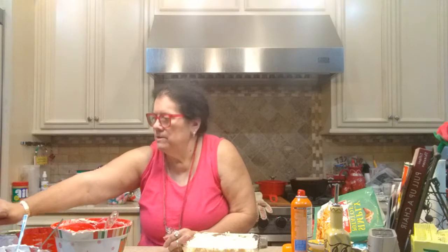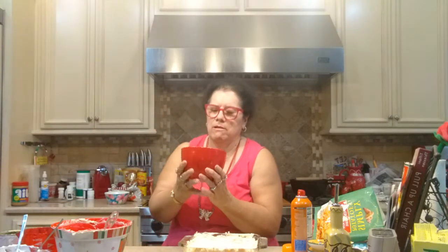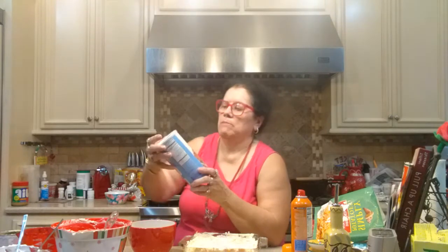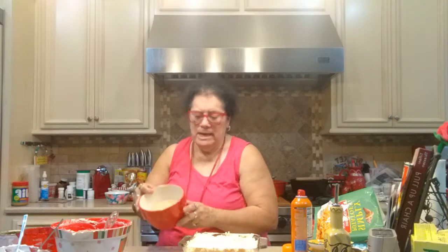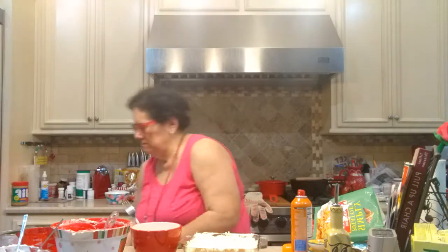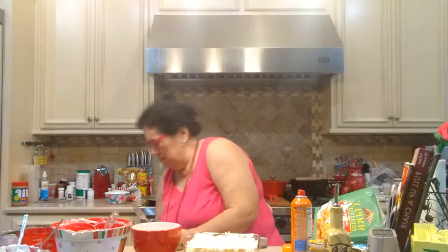We're going to put a topping on this. I have one and a half cups of breadcrumbs — I buy them in the can, plain breadcrumbs, not Italian flavored this time. Sometimes I use Italian for other dishes, but today just plain. That's a cup and a half, and over here I have a stick and a half of butter that I'm going to melt in the microwave. Then we'll pour it into the breadcrumbs and mix it all together for the topping.